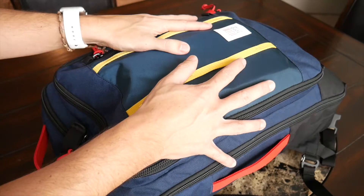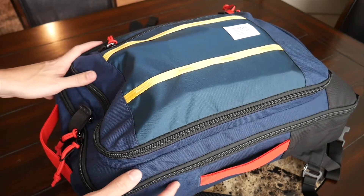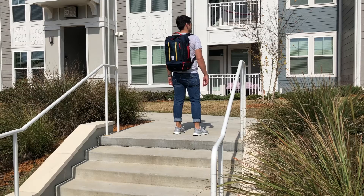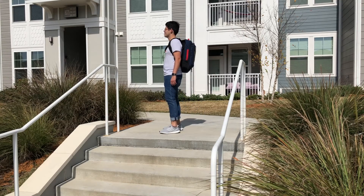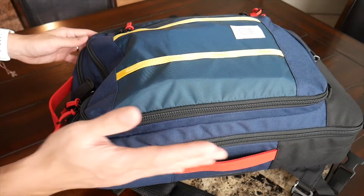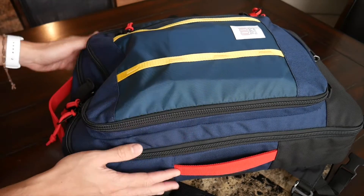Starting out with the outside of the bag, the look is what first caught my eye — it's just so different from any other travel bags I've tried. It's very colorful and has much more of an outdoorsy feel; I've definitely felt like I'm going on an expedition wearing this. The version I have here is blue with red and yellow accents, but they also offer it in an all-black and green version.